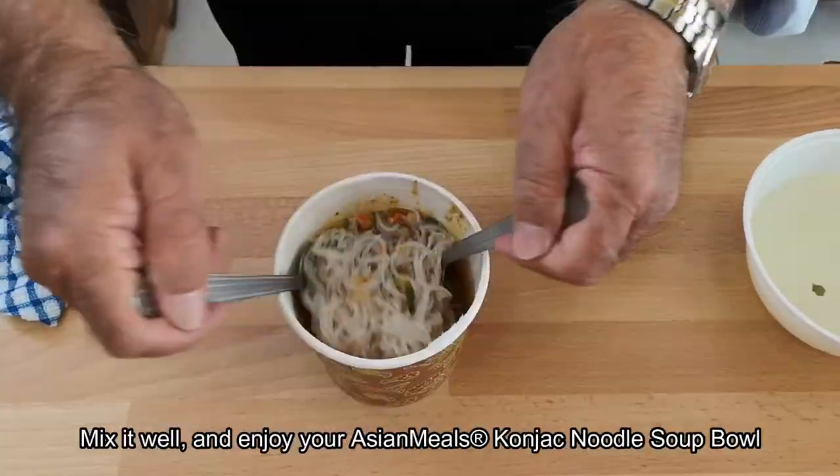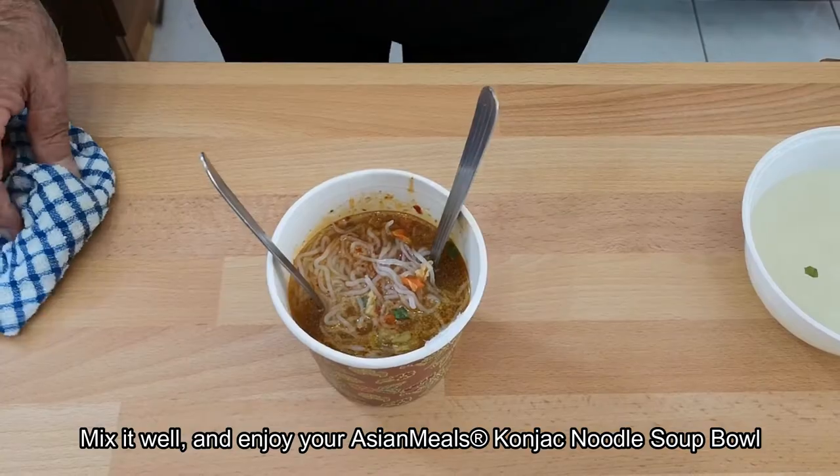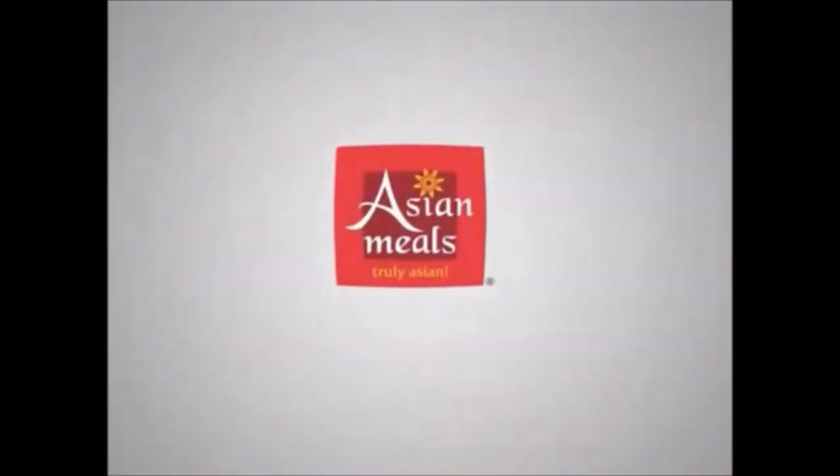Remove the lid entirely and give it a good mix. You have your konjac tom yum soup noodle. Asian meals — truly Asian.